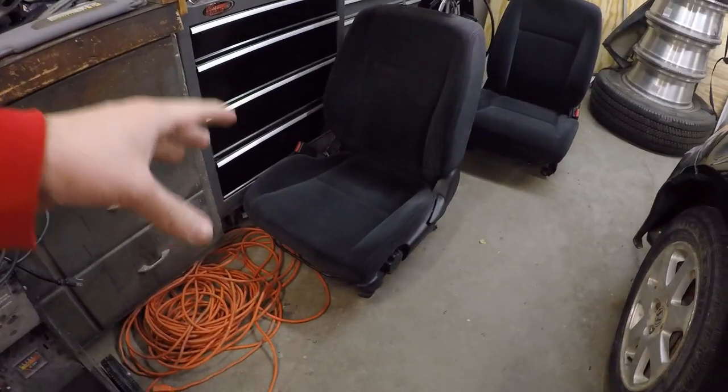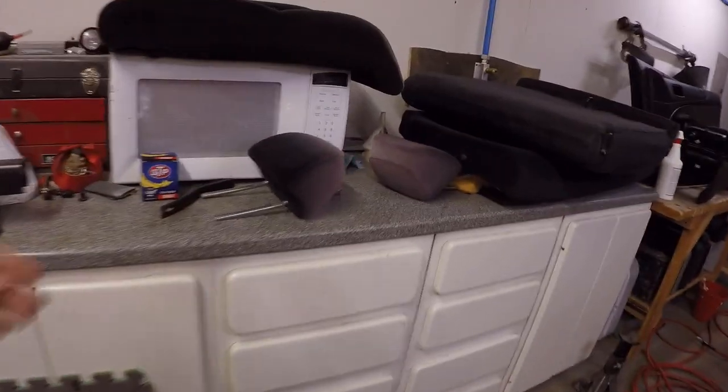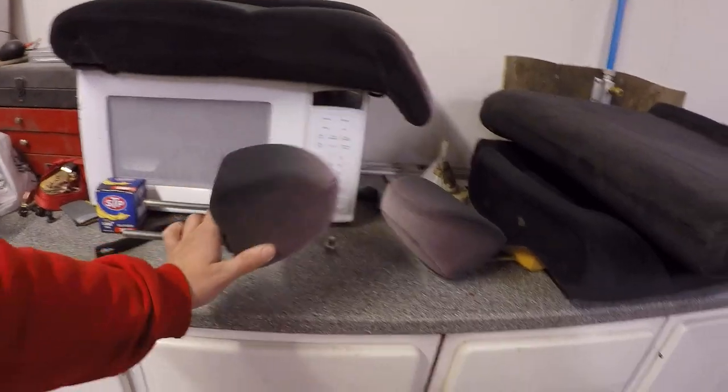We ended up renting that Rug Doctor, which honestly wasn't that great — I prefer a professional-grade carpet extractor, I think that would've done a better job. Got the seats cleaned up, they're not perfect but they'll work. There's still some dirt in there — I had to go back after they dried and re-vacuum them, and they seem a lot better. The back seats are cleaned up but they're definitely gonna need to be sprayed or re-dyed because of how bad the sun fade is. So let's go ahead and jump into this dash pull, step by step.